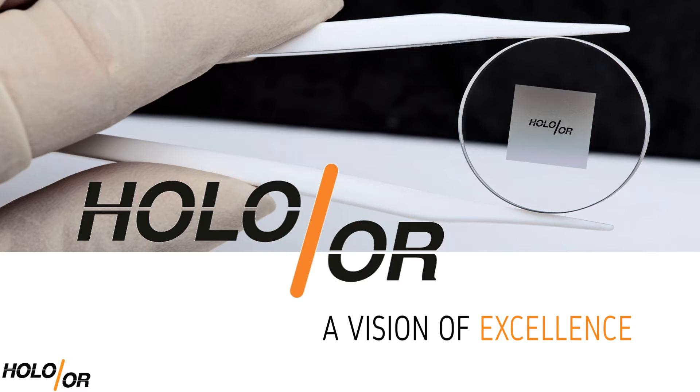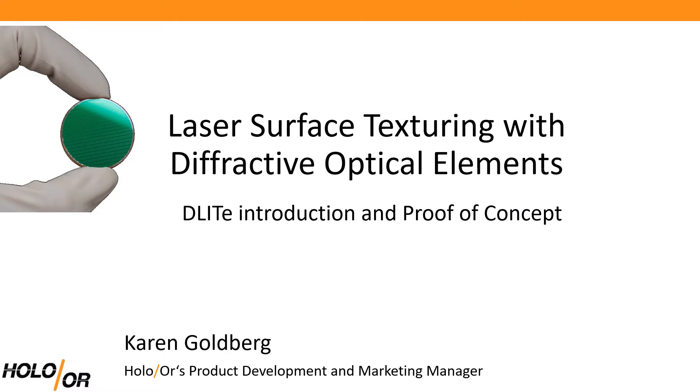Hello everyone, thank you for joining me today. My name is Karen and I am Holo/Or's Product Development and Marketing Manager. Today I am going to introduce our D-Lite concept for laser surface texturing and present the results of an experimental case study we performed with HiLase Center to prove it.